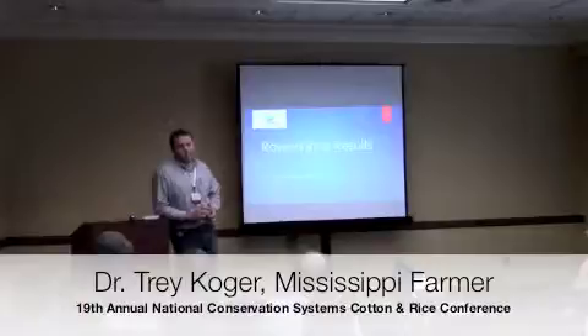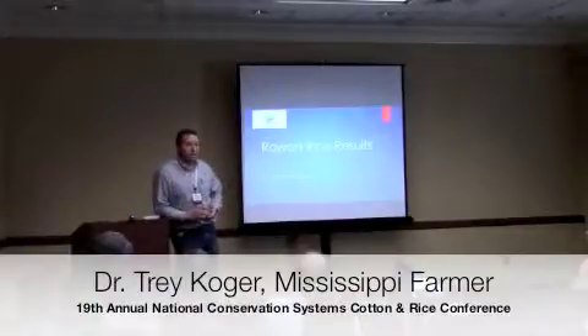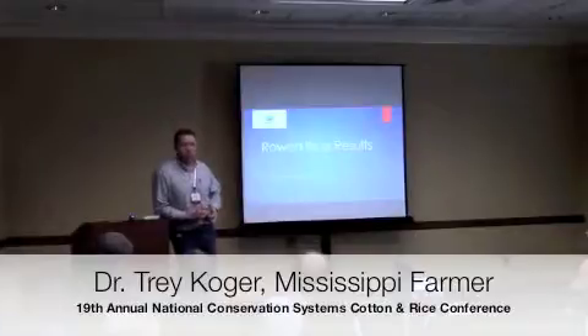It's a new piece of technology. In my mind, I'm probably not as computer savvy as maybe what some other people in our operation are, including my brother-in-law.